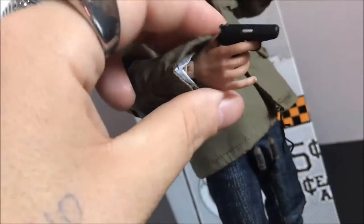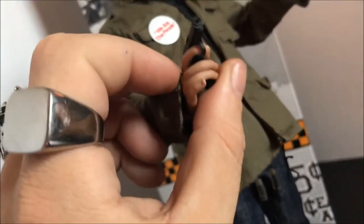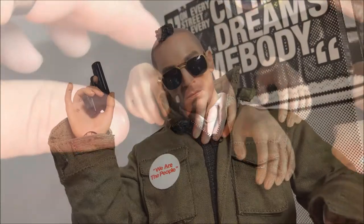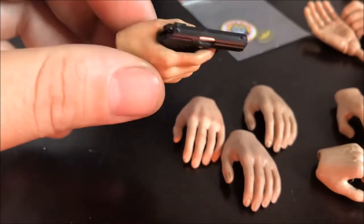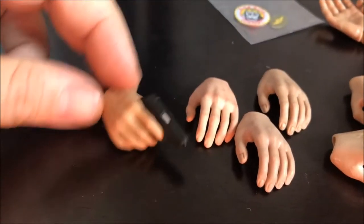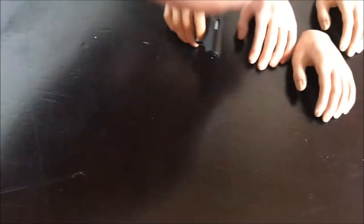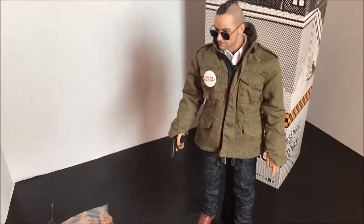It does look cool, but I think the pinky's broken so he's got his finger pointed out like he's drinking tea. That's not a good look. I cheated and found one off camera — a really good one. It had a little mark on it so I just scratched it off. But this one fits real good. Now my problem is I can't find another hand that matches it — they're all just a little bit off.